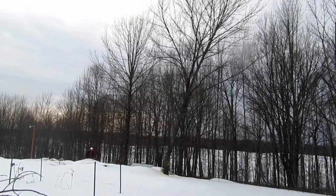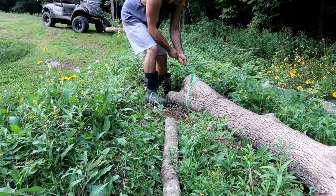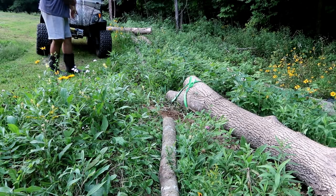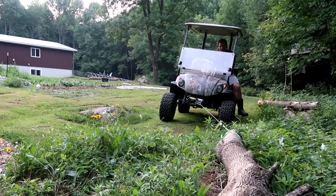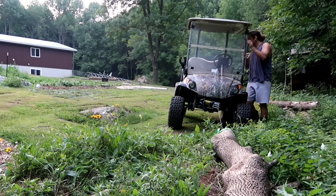Good evening, this is Nate with Tiny Hilltop. I'm going to throw together some raised beds with the logs from the trees I felled this spring. A few of them were laying around that I salvaged — still in pretty good shape — but for the most part they're the trees I fell this spring. So I'm going to make some raised beds and grow some food, eat it, hang out, talk about growing the food.